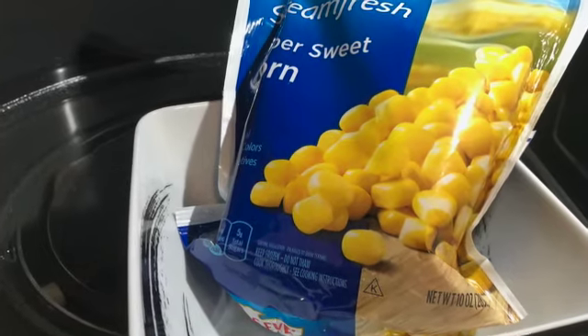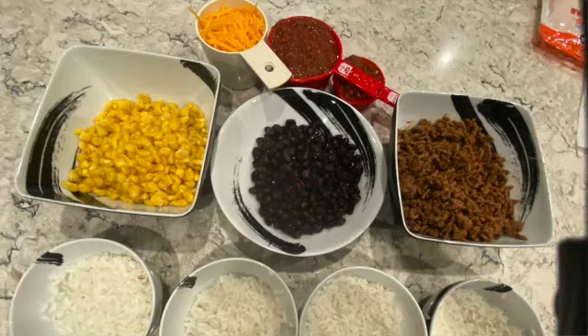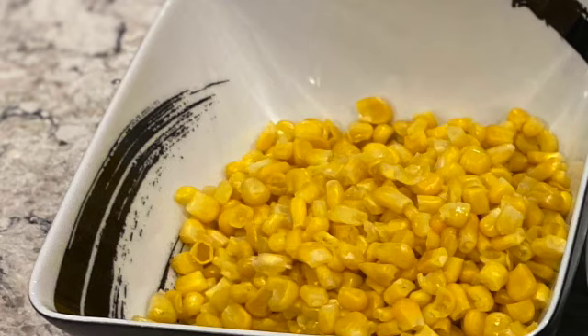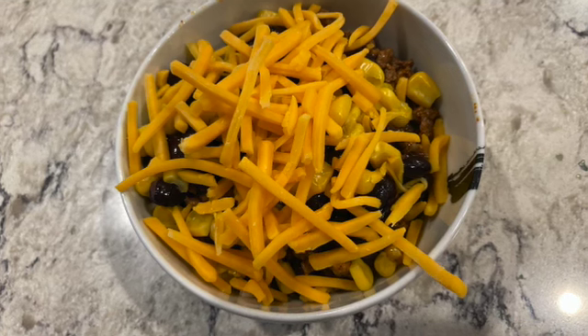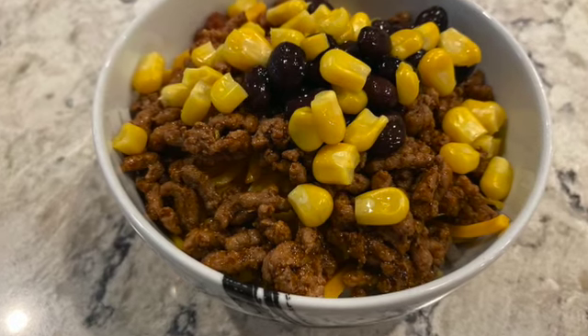Thaw the corn kernels, rinse and drain the black beans, shred the cheese, and slice the green onions. Once the rice is finished, fluff it with a fork and divide it between four containers. Divide the remaining six ingredients between the containers as well — these are the taco meat, the corn, beans, cheese, salsa, and green onions. Reheat the bowls for one to two minutes before eating in order to melt the cheese and heat the meat and rice through.